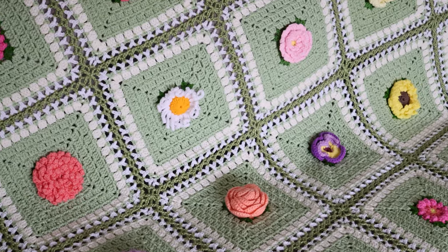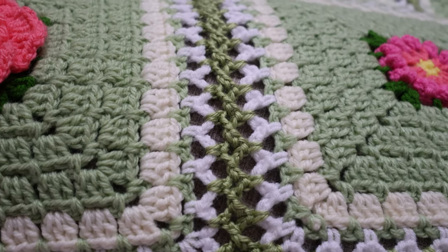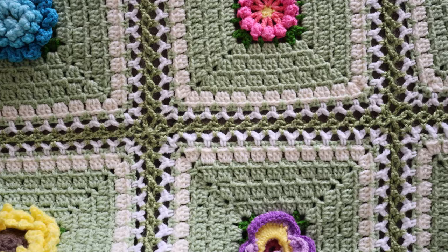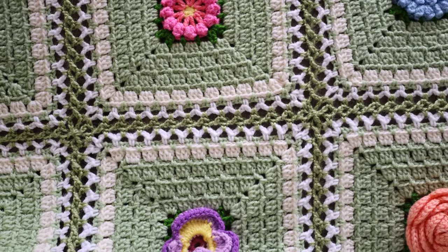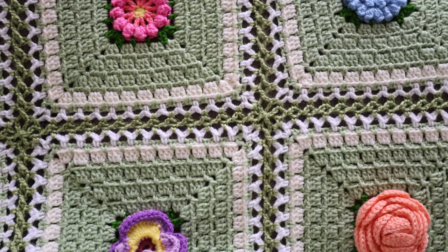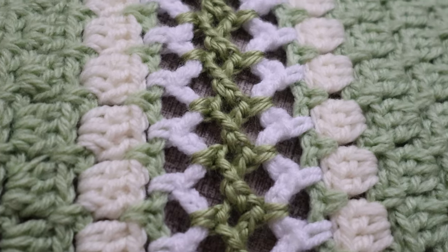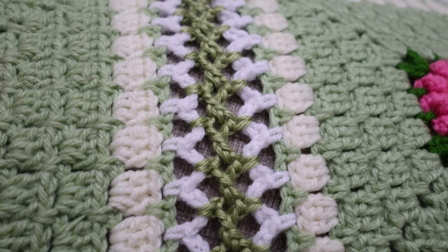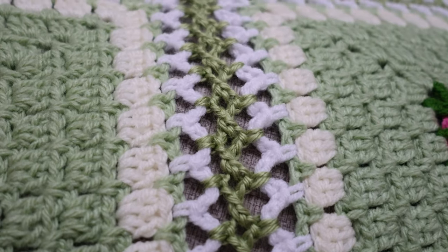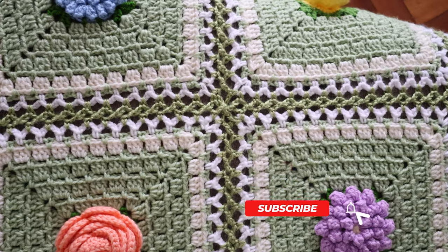Hi, this is Krista at The Secret Yarnery. Welcome to the ultimate guide on mastering the double flat braid join. This is the perfect way to join any type of granny square. In this easy-to-follow step-by-step crochet tutorial, I'll walk you through the steps to achieve flawless granny square projects. Learn the secrets to this lacy and intricate join, making your crochet creations stand out. Whether you're a beginner or an experienced crocheter, this technique will take your granny square game to the next level. Don't forget to subscribe for more crochet tips and tricks.